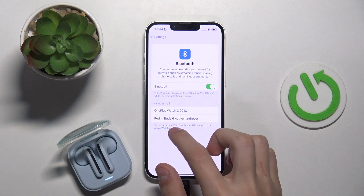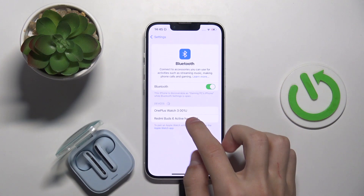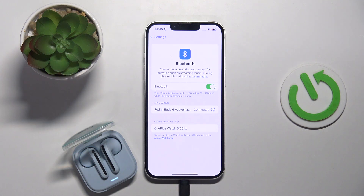We need to find the device with the same name — this one right here. I'm just going to click on it to connect to the Bluetooth device. There we go — it says it's connected and you can now use your Bluetooth device with your iPhone.